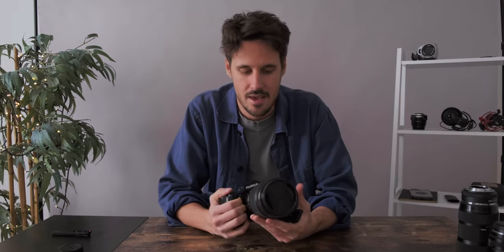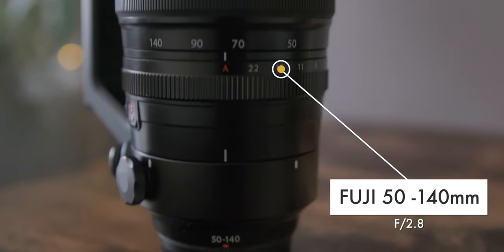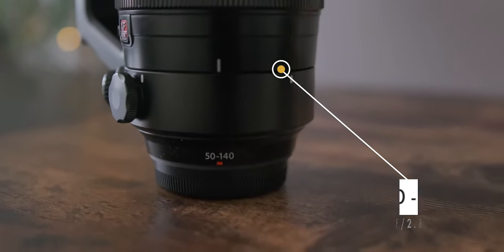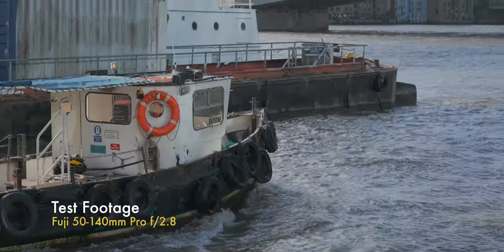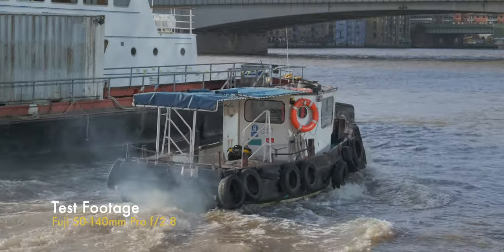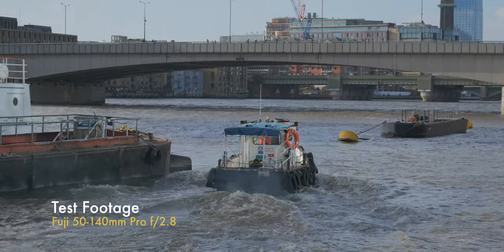The last lens is the 50-140mm Fuji X-Mount lens. This is fantastic and also essential. I don't use it the most, but when I need it, it really comes in handy. If I'm shooting a wedding or doing a lot of work in woodland and forestry places, this lens has always got my back.